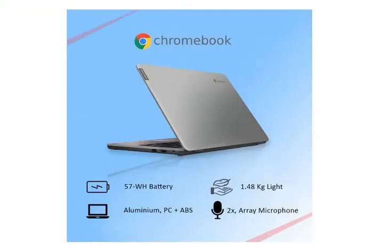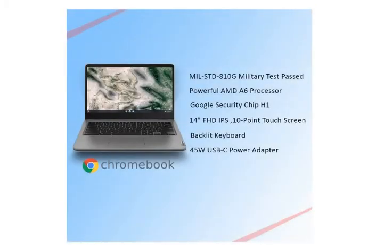On this laptop you can do all kinds of tasks — it is a multitasking laptop. You can do normal tasks like MS Office, browsing, online classes, coding, and normal games. For heavy gaming, I don't recommend it. Video editing is also not recommended on this laptop.